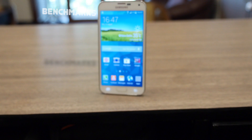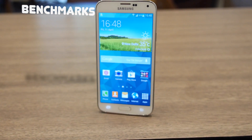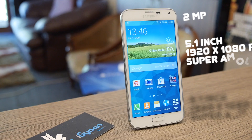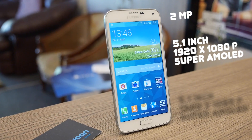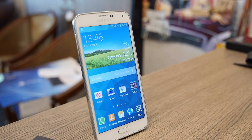What's up guys, this is Bharat Nagpal from IGN and we're looking at the benchmarks for the new Samsung Galaxy S5. If you look at the specs on paper, in the front we have a 2 megapixel camera and a 5.1 inch 1920 by 1080p display, which is a Super AMOLED display.